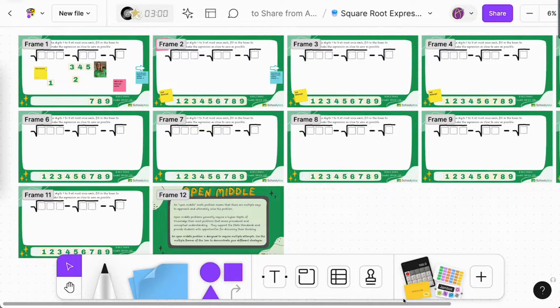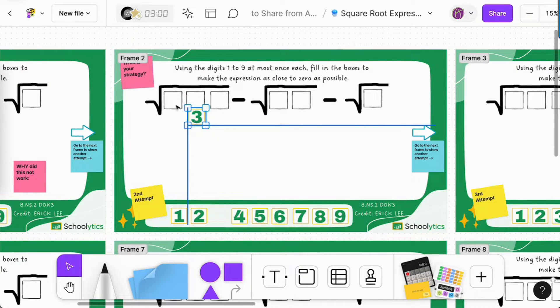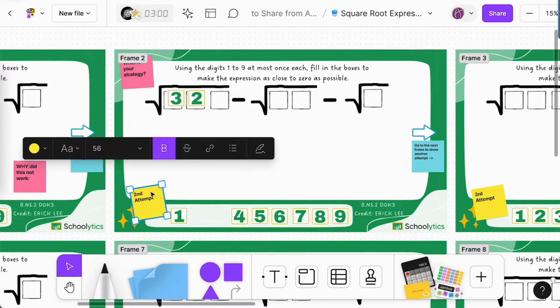Here's a Google Jamboard that I effortlessly converted to FigJam. Notice I have all of my frames or pages, the backgrounds are locked, and I'm able to drag all of the draggable elements.